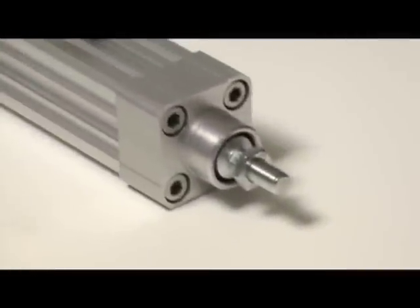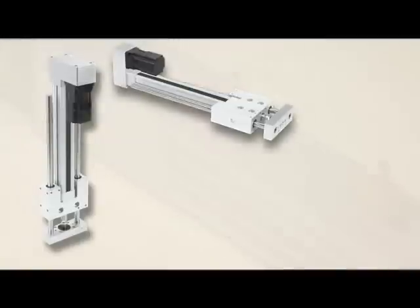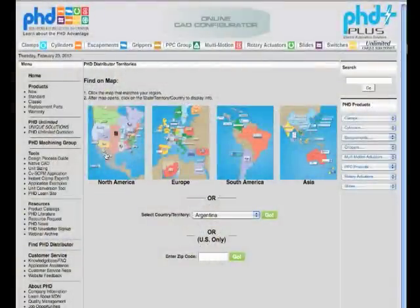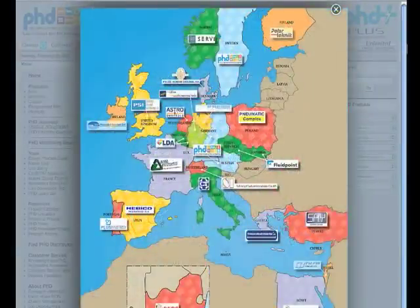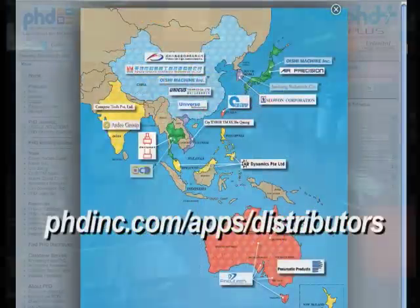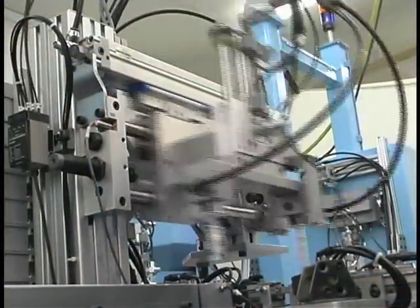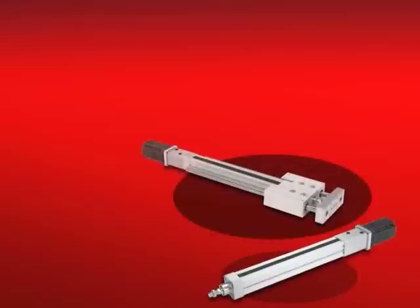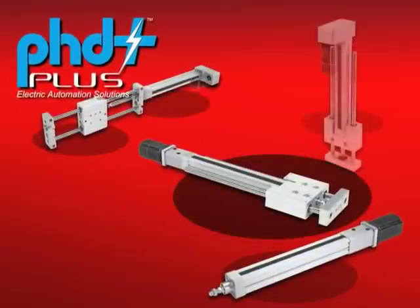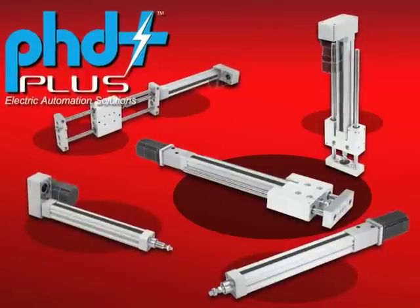PHD Plus electromechanical linear actuators, available only from the MDN and the PHD distribution network. To find your local MDN PHD distributor, please visit phdinc.com/apps/distributors. Providing solutions for industrial automation since 1957, and now with the PHD Plus line of electromechanical actuators — look to PHD for more PHD Plus actuators in the future.